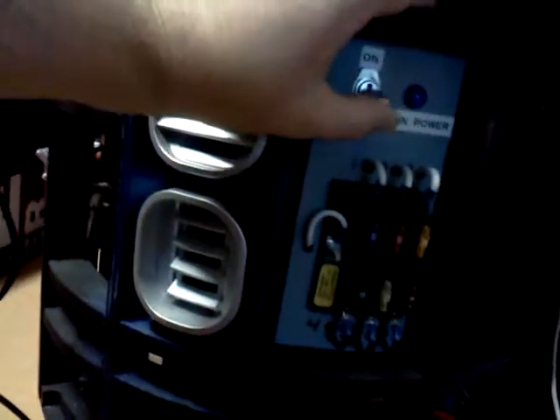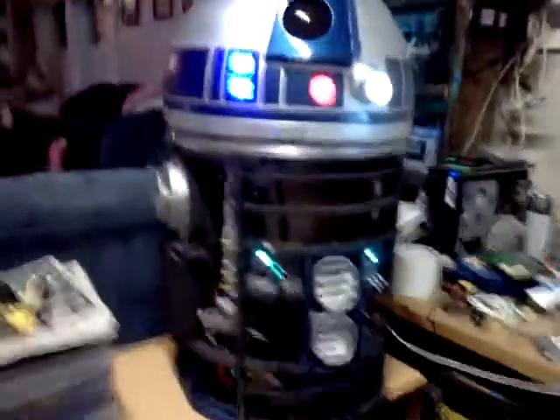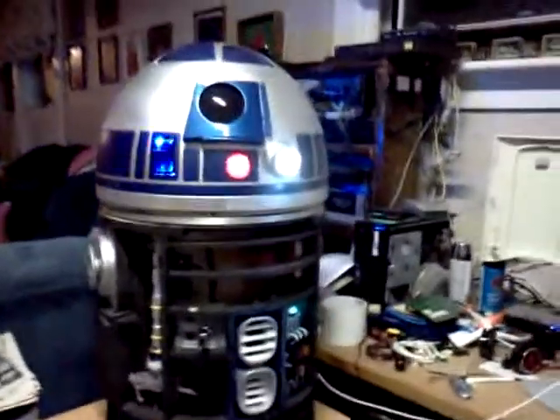Over here we have the power main on switch and the fuse blocks. So we'll power up Mr. R2 as it comes to life here. And we'll ask R2, how are you doing, R2?